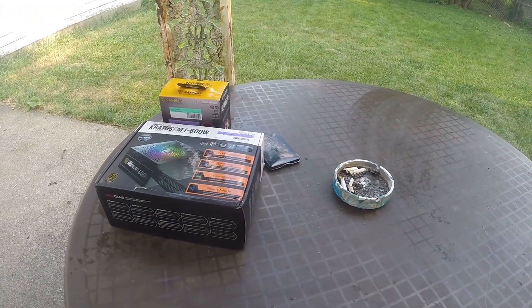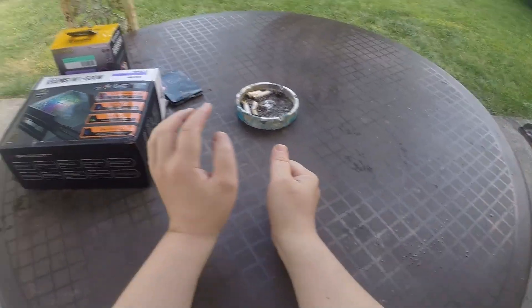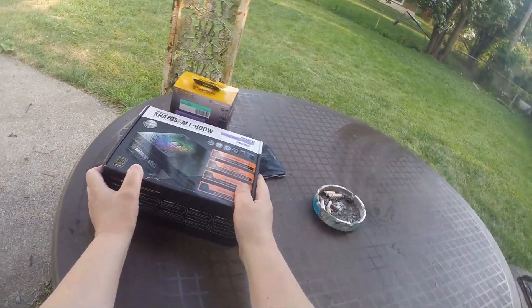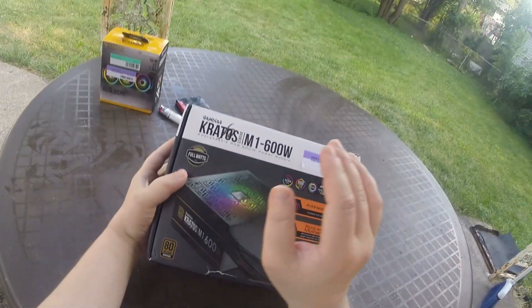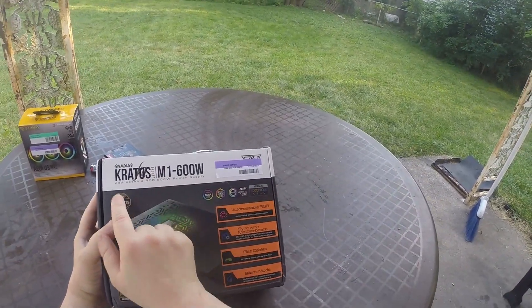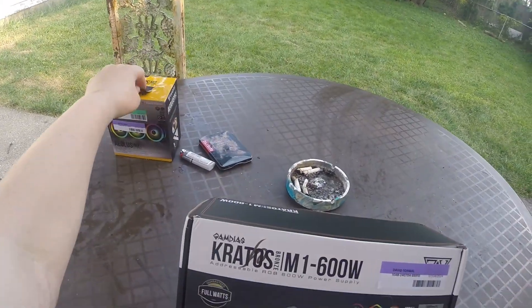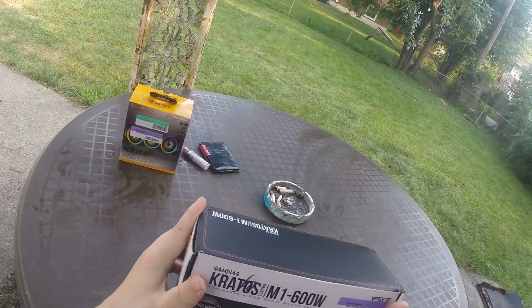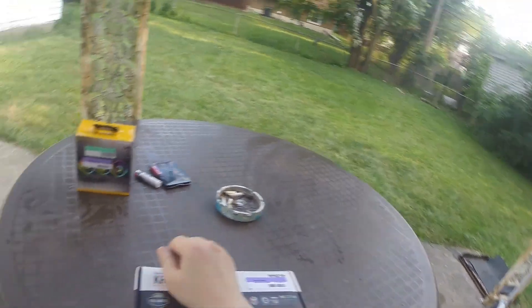Hey guys, DD Gaming here. So we are going to be looking at some stuff here — the parts that pretty much went dead on my computer. This is not the one, this is new: the 600 watt power supply. And the fan right here — the fans had to get replaced too, because one fan died and then the power supply died.